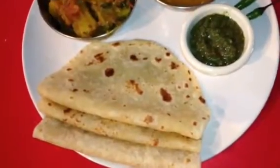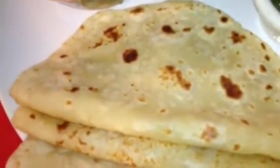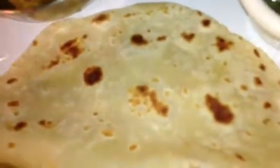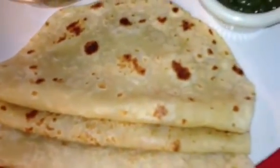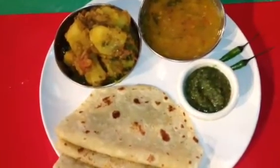My roti is done. If I do a close-up you can see it came out perfect — very delicious looking, nice and soft. I'm serving my roti with cilantro chutney, lentil soup dal, and eggplant, tomato, and potato curry. Delicious looking — totally vegetarian thali for any occasion. Thank you very much for watching.